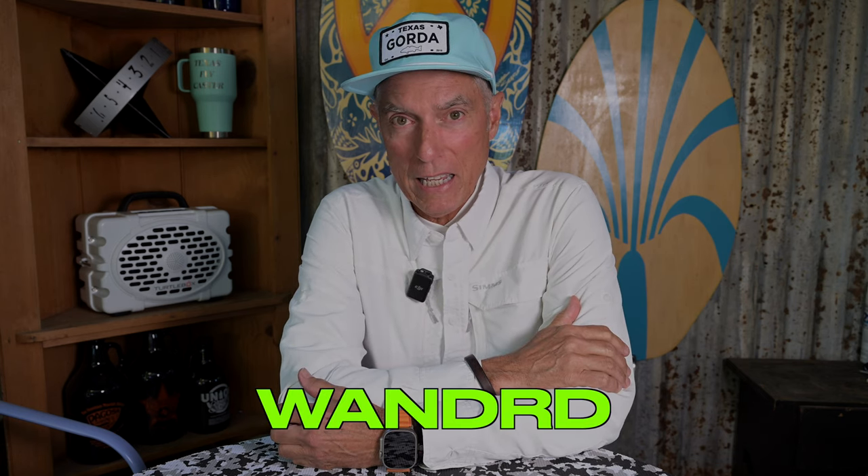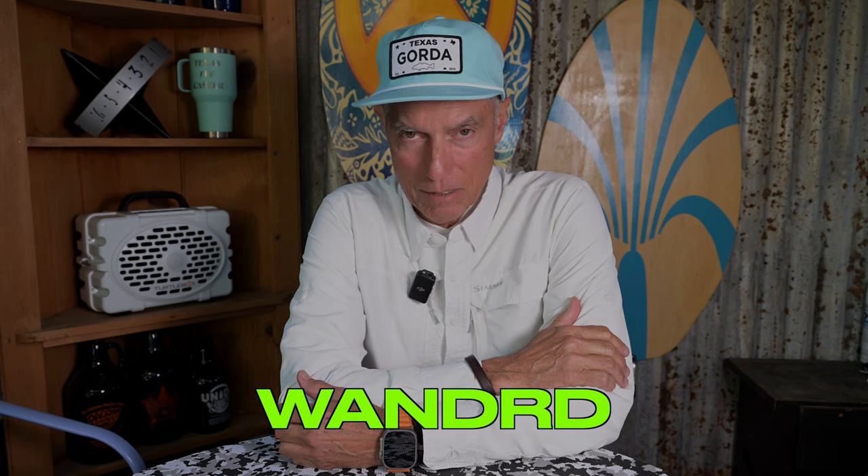Hey guys, when I was on South Padre Island back in 2022 and 2023, I needed a bag that I thought would work for me — something water-resistant. I basically wanted something that would cross over, and I got lucky. I got a hold of this company called Wandr, W-A-N-D-R, wandr.com.